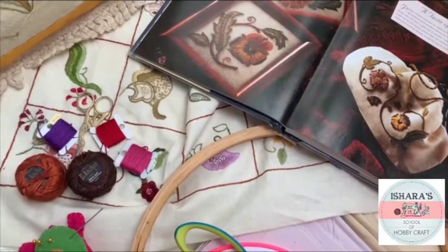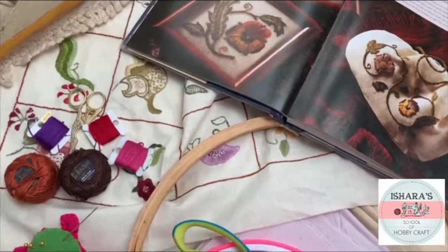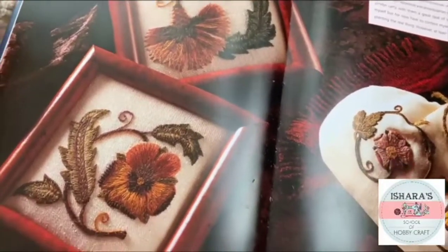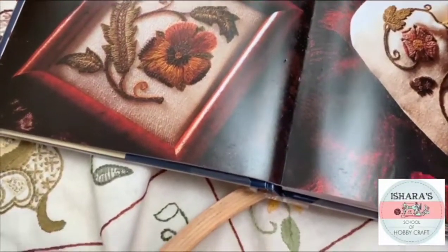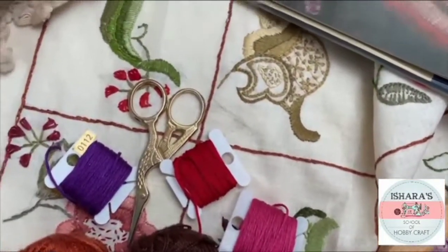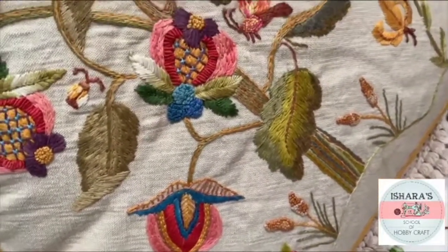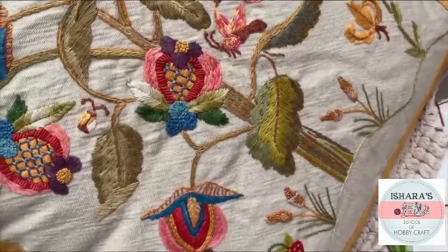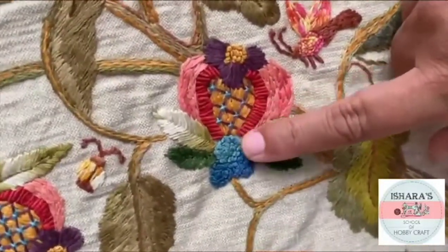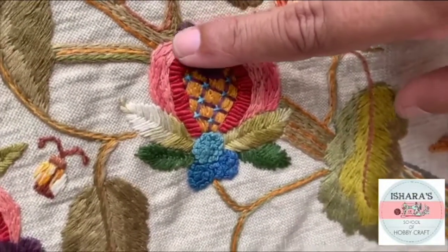Cool embroidery is a little bit different because you can see the color combinations, how it has gone, and the size of the flowers. Normally we know about Brazilian embroidery and normal hand embroidery, but here when you see this cushion cover, you can see the different techniques and stitches. Most of the stitches look very lovely, and for one flower you can see how many different stitches we have used.